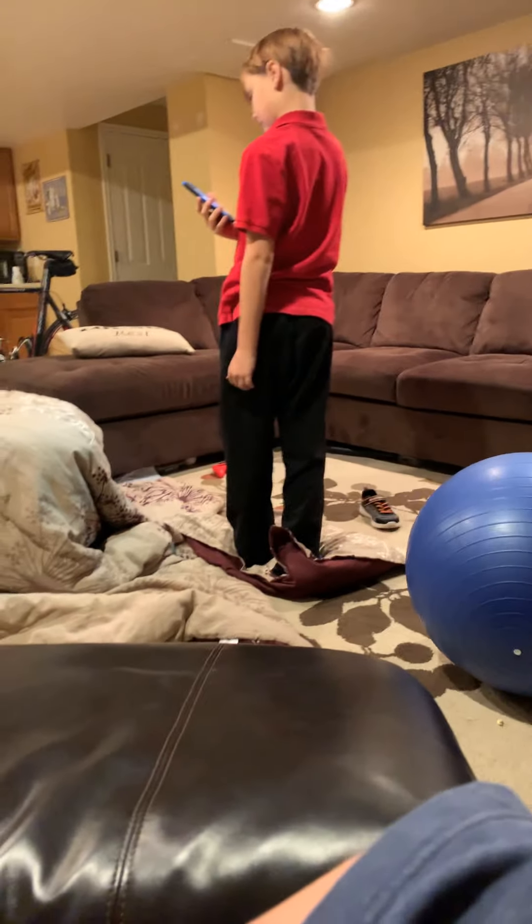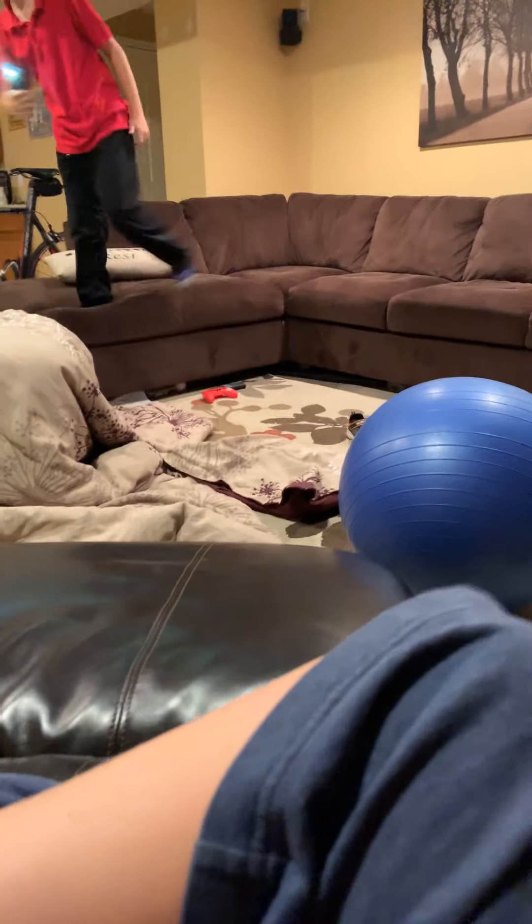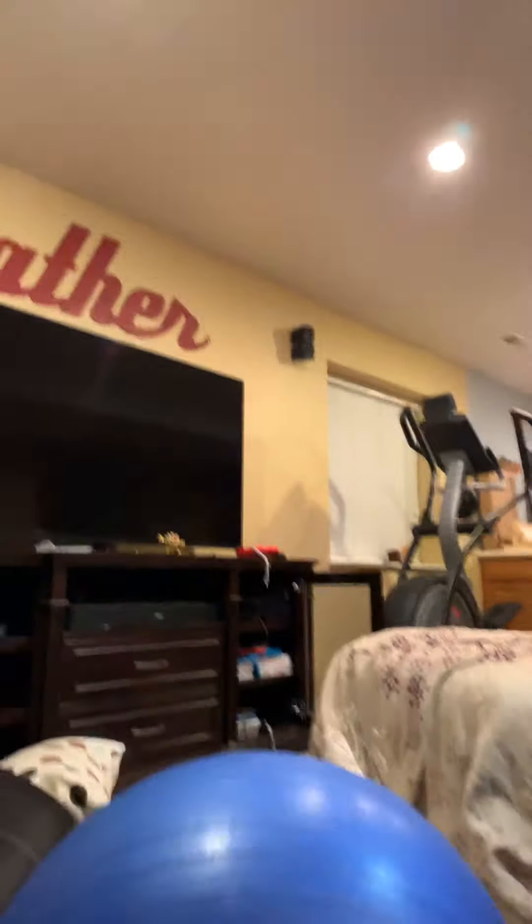Good job! Oh, failed. Good job — you go. I gotta go now — tonight, today. Can I skip this? You just jump on there then jump on the couch. Do what you did just reversed. Jump, jump! I did it! I did it!